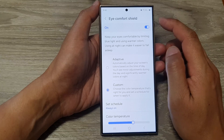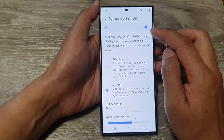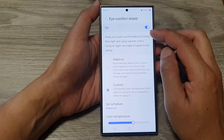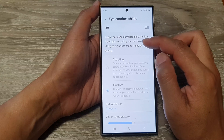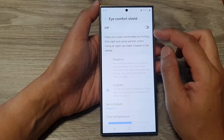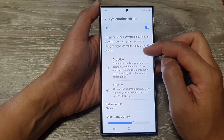When you turn on Eye Comfort Shield, you'll notice that the screen will be a bit more yellow and the color will be warmer. Here you can see when I turn it off the screen will seem to be more of a white-blue color, and if I turn it on the screen goes more of a yellow color.